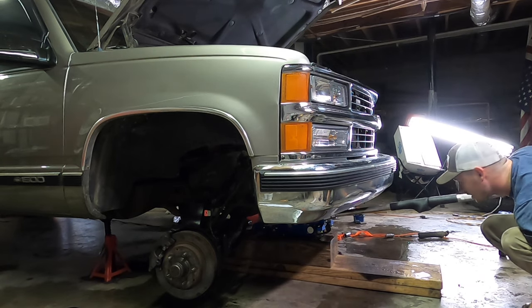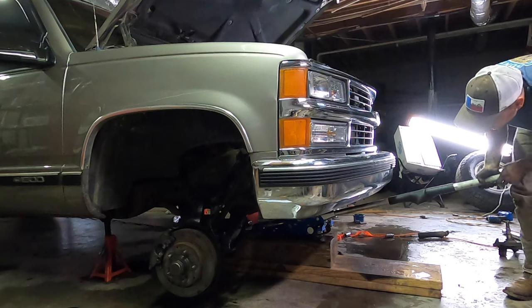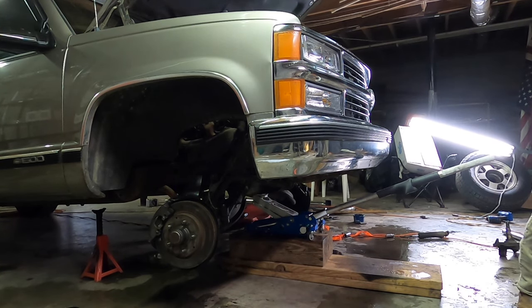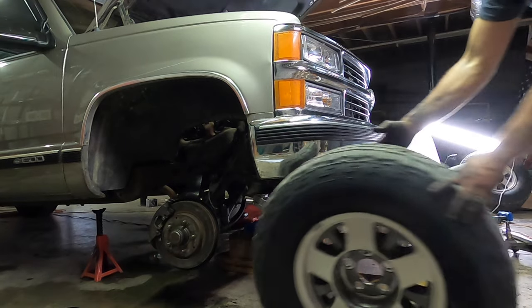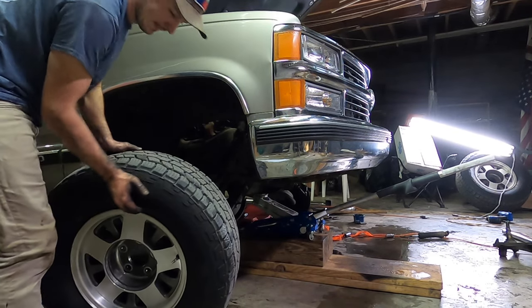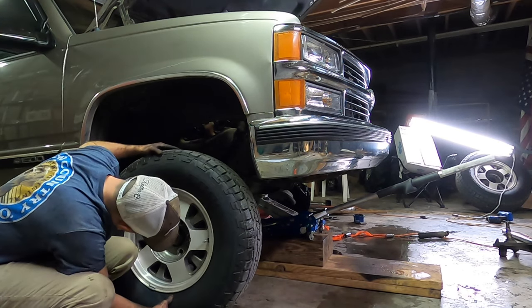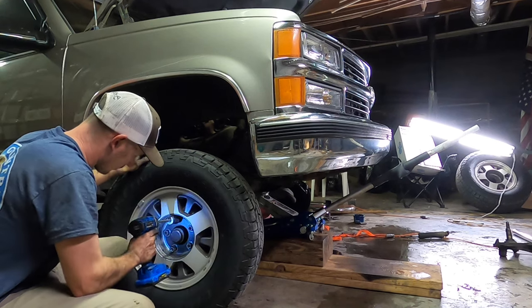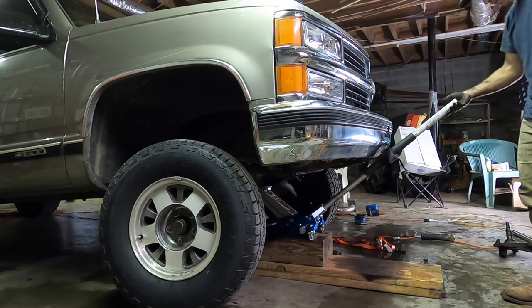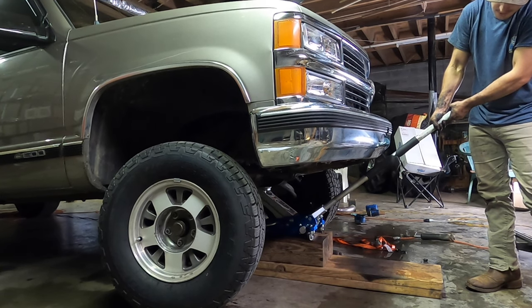Let's see how high it's going to sit — jacking this thing up, getting the tires under it. Let's see how close we are. Oh, we're there! Let her down and see how much one of these tires straightens out and also how much it settles.